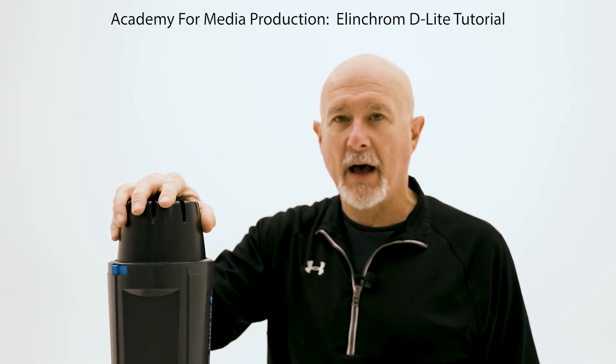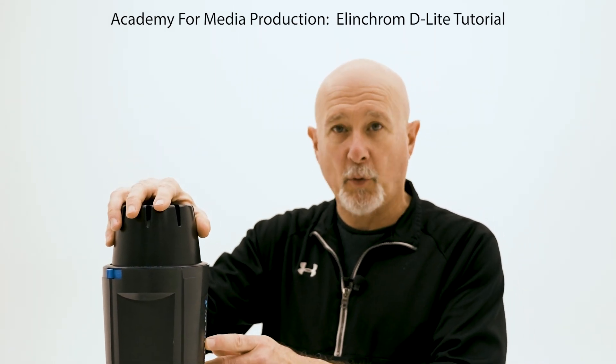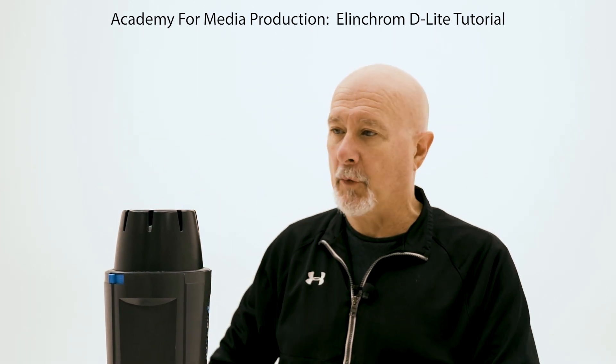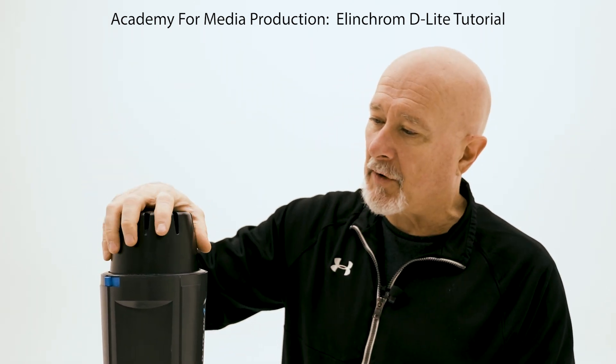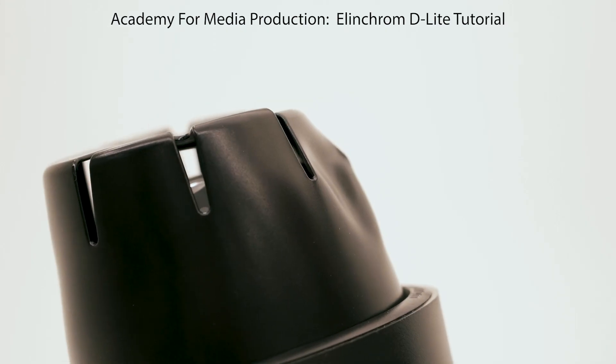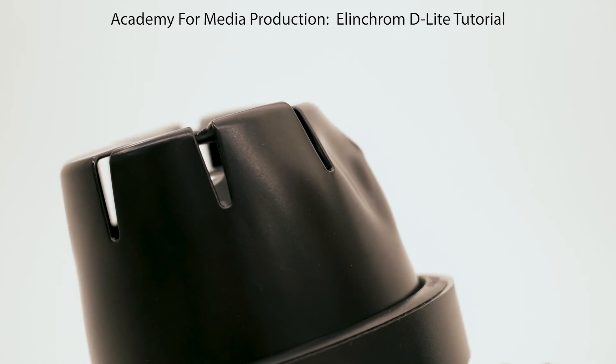This is the overview on how to use the Elinchrom D-Lite portable studio strobe. We're going to do a very quick tutorial and some reminders. First of all, never turn it on with your protective cap on it, because this is plastic and will melt extremely fast. Make sure nothing is turned on.